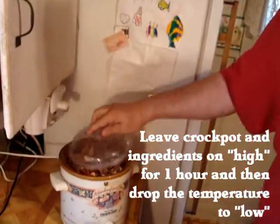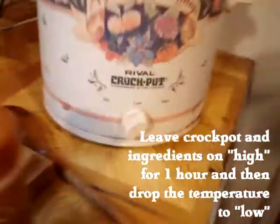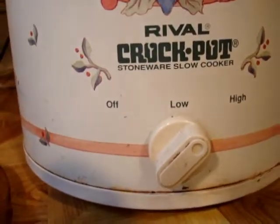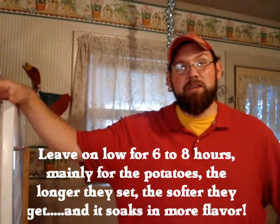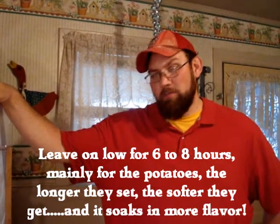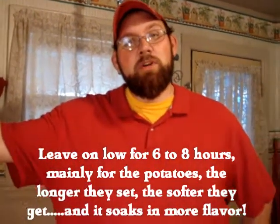Leave the crock-pot on high for an hour, put the lid on, and we'll come back in about an hour and drop it down to low. I usually leave it on overnight. I like to make it before I go to bed, or make it in the morning before you go to work. And when you get home after work, you've got a delicious meal waiting for you.